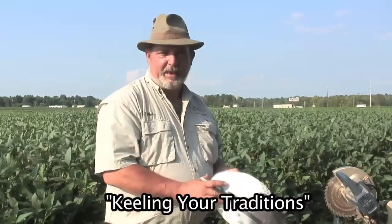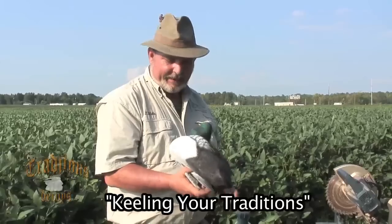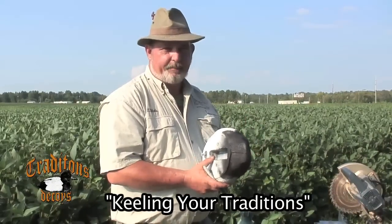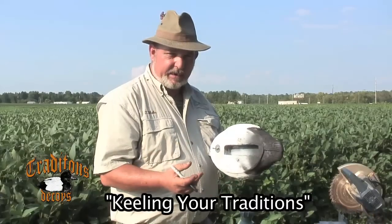Hey folks, how you doing? This is Tracey Blake from Urduck. They call me T. Anyway, I wanted to show you a quick demonstration on how to put a keel in the Traditions decoy.